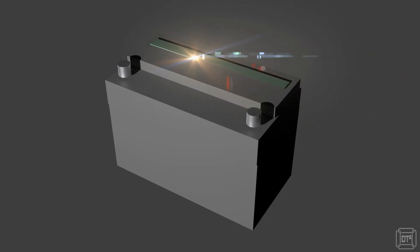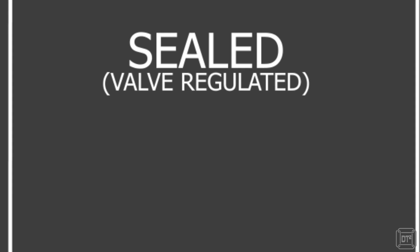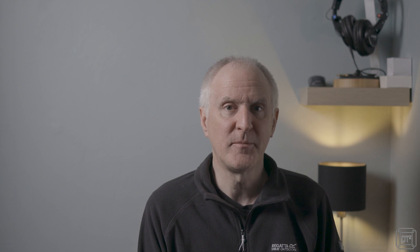Sealed batteries are sealed so that there is less risk of spillage — in fact some do not even need to be installed upright. There are two main types of sealed batteries: AGM and gel. AGM, which stands for absorptive glass mat, uses glass mats to help stabilize the electrolyte. Gel batteries obtain a similar result by adding a gelling agent to the electrolyte. Sealed batteries are more sensitive to overcharging and overheating and are not user serviceable in the same way that an unsealed flooded battery is.